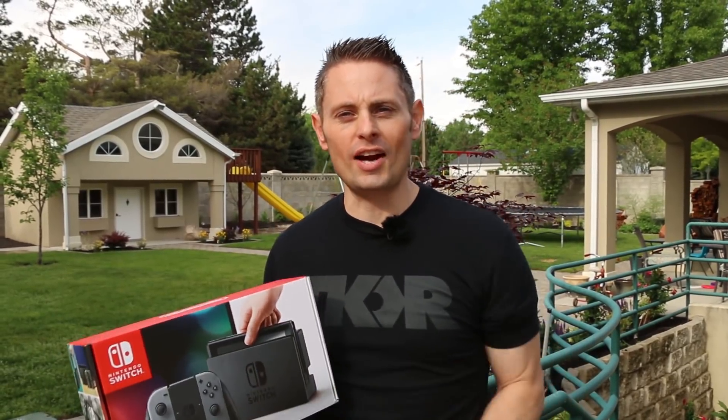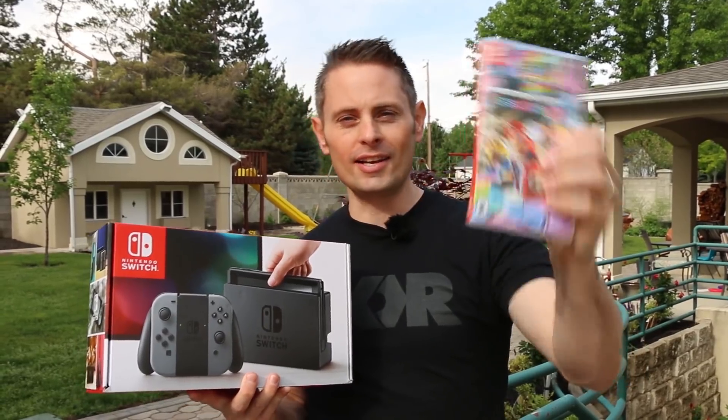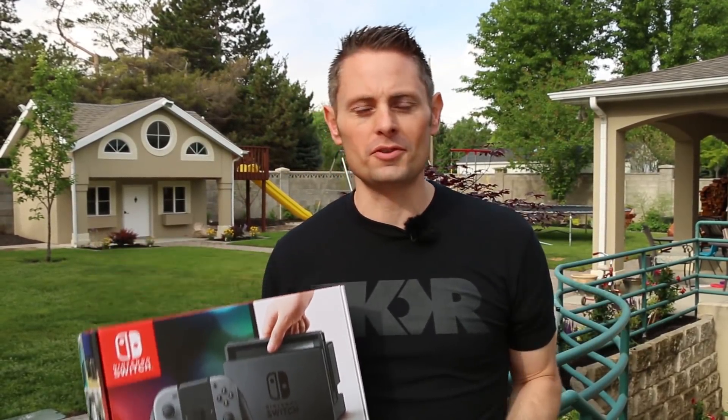What's up guys, Grant here popping in with another subscriber giveaway. I went down and picked up a Nintendo Switch with Mario Kart 8 and I'd like to give it to one of you. I've got a link down in the description for some subscriber appreciation — we'll see you there.